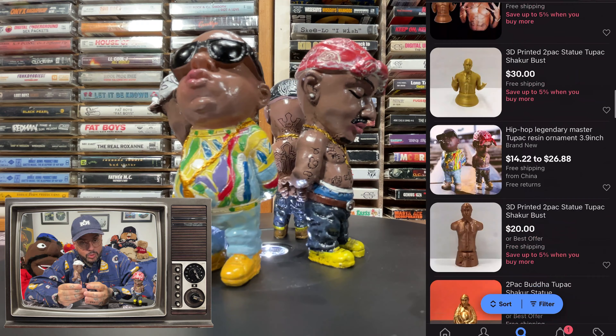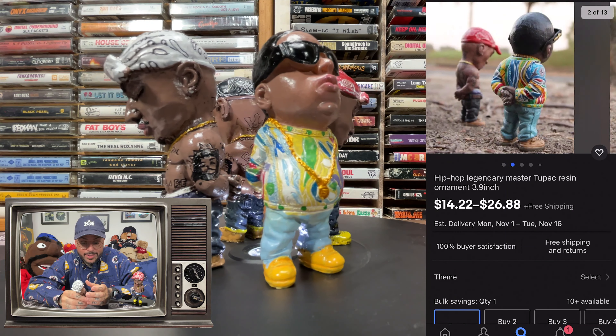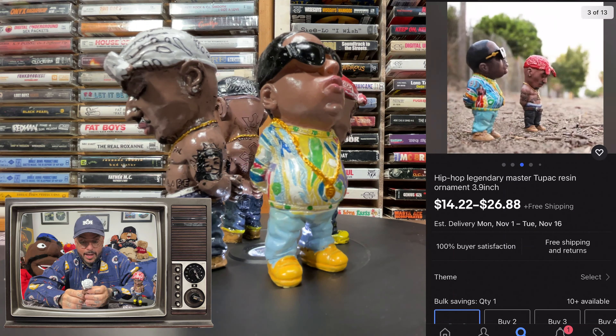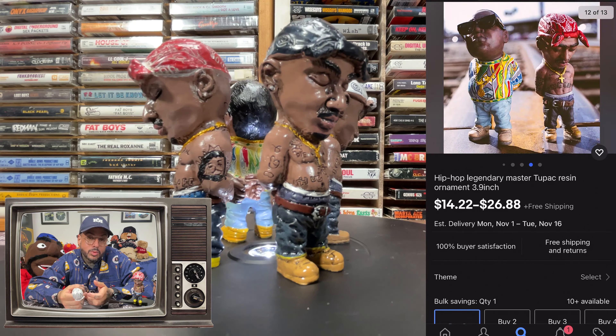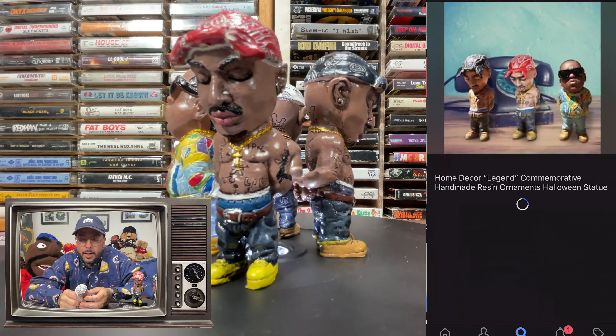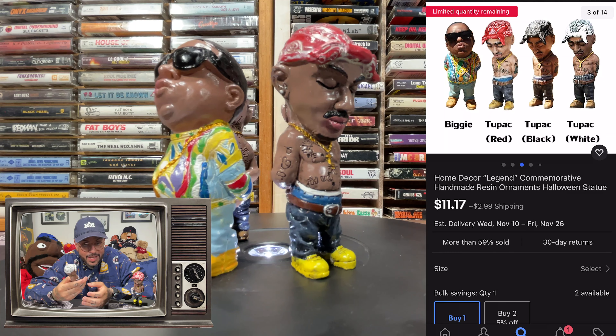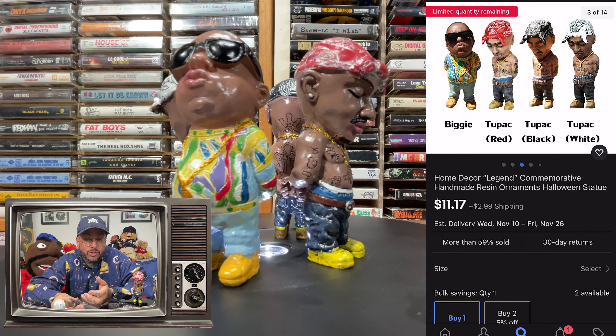I've been seeing these bootlegs floating around eBay and Amazon for a long time. If you came across any of these bootlegs, you'll notice they actually use the same pictures that Plastic Cell used to promote their figures, so the listings are very misleading. What gives it away is that the real ones usually sell for about $1,500 to $2,000. When you see the bootleg versions, they sell for about $60 to $100. But I wasn't going to pay $60 to $100 for bootlegs until a few months ago.